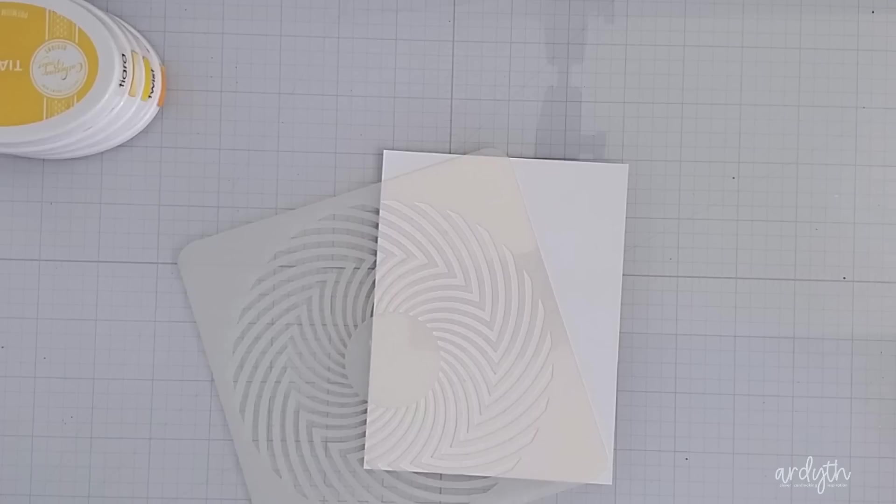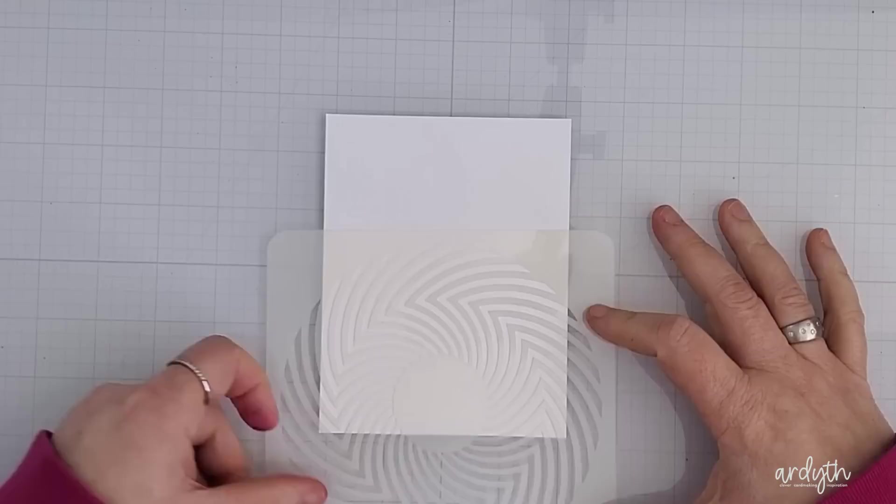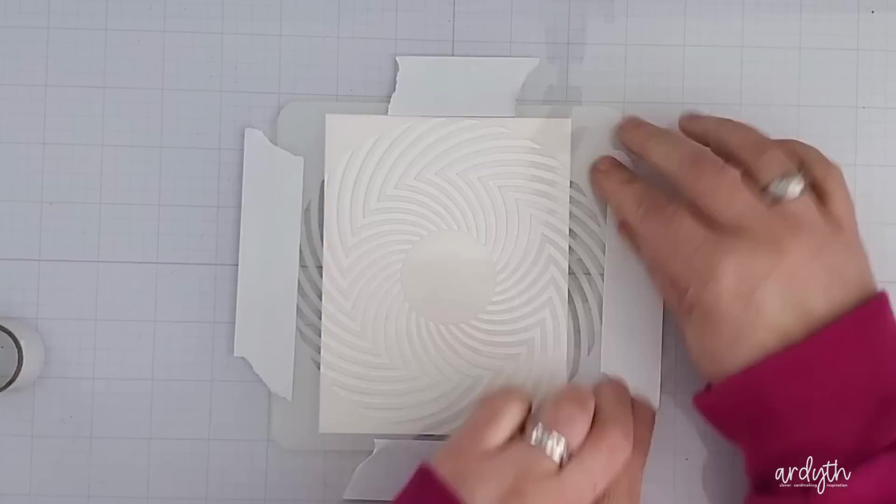I started with the easiest one, and that's just taping your cardstock and your stencil to whatever your work surface is with some low tack or repositionable tape. I guess it would be even easier to just hold your stencil in place with your hand, but I'm not always very good at that. I'm really happy with this glass mat — it's a great surface for so many techniques and it cleans up easily. I used repositionable tape to hold my panel in place.